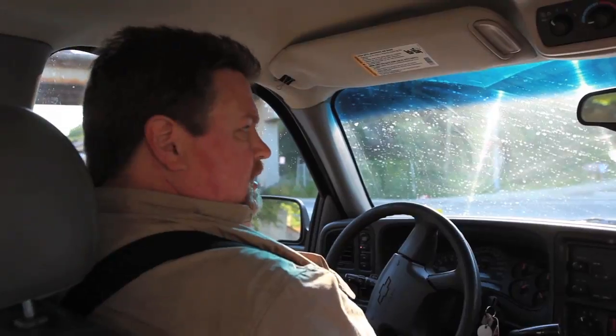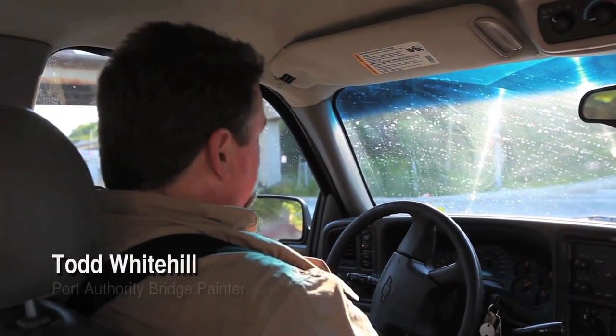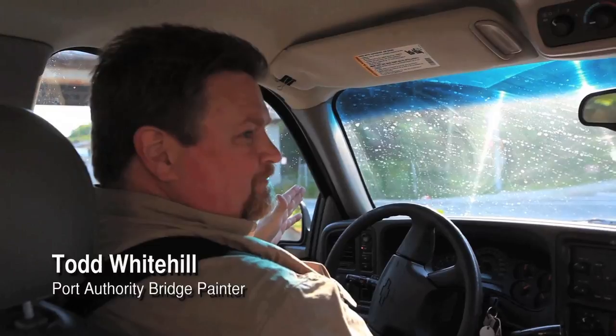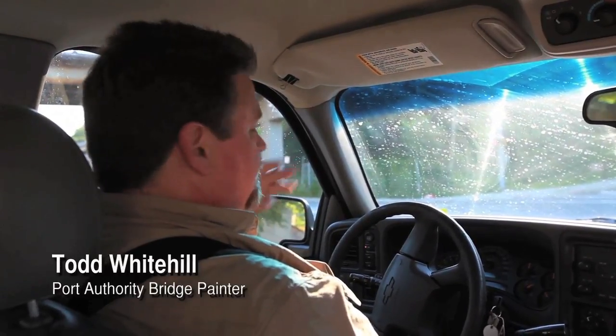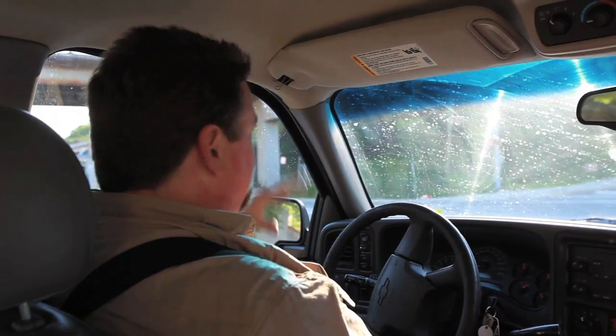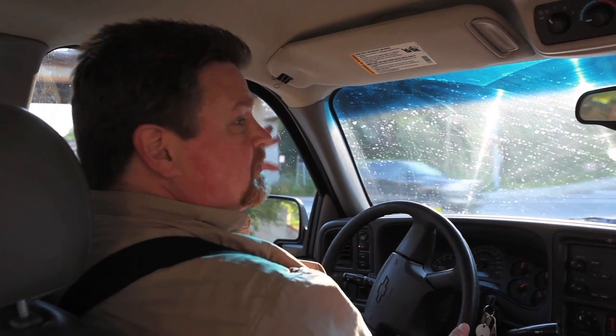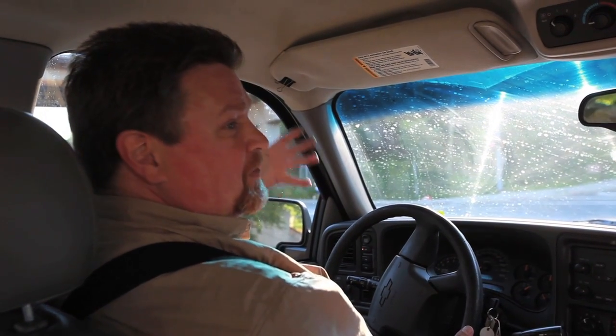On the ride over to the bridge, fellow painter Todd Whitehill explained what it's like to be out on the cables. When you're out there working, it's like reading a book — you lose track of time. You're out there doing your work and you're not conscious of it. To some people the heights are daunting. The trick is not to overthink it.